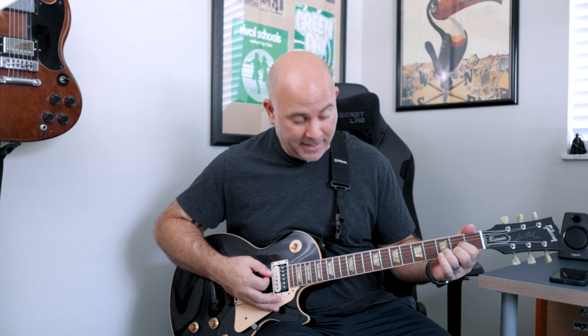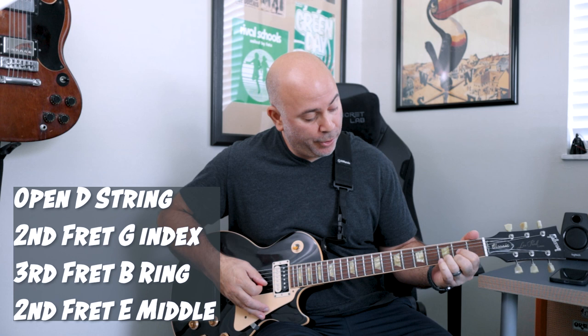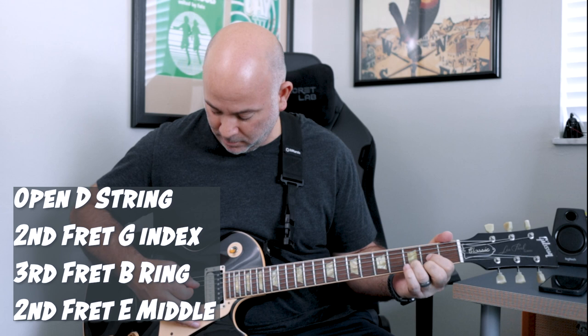So the first chord, when they start, it's not full gain — maybe half volume. It's going to be two strokes of that, and then remove the pinky. So it's going to be open D string, second fret on the G, third fret on the B, and now second fret on the E.